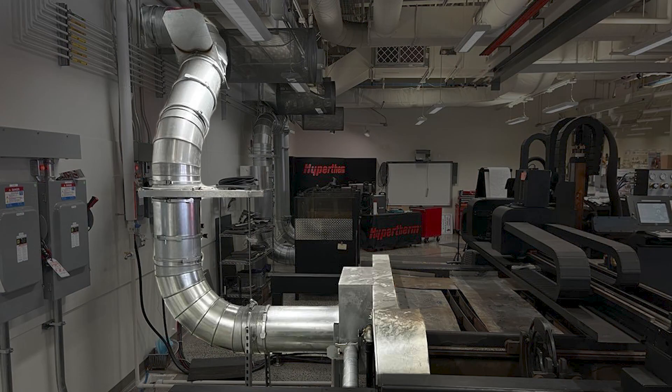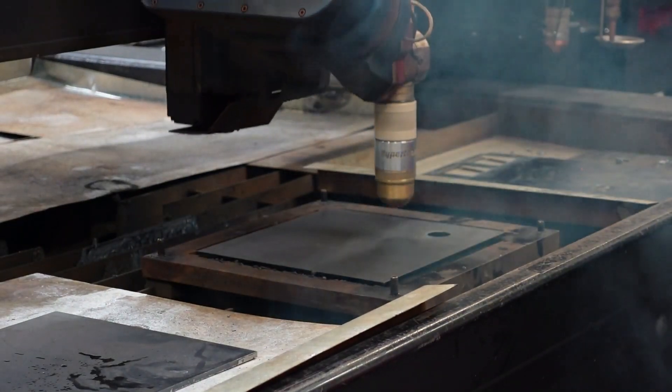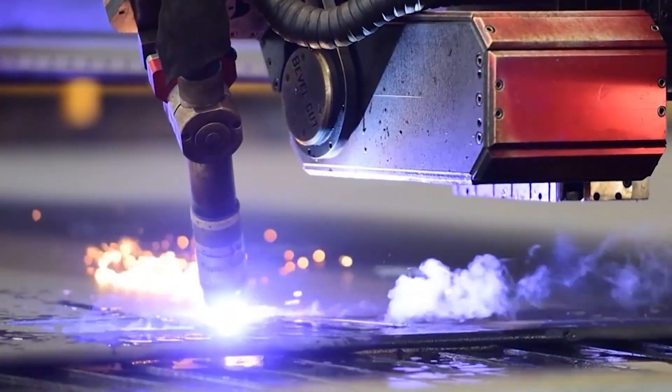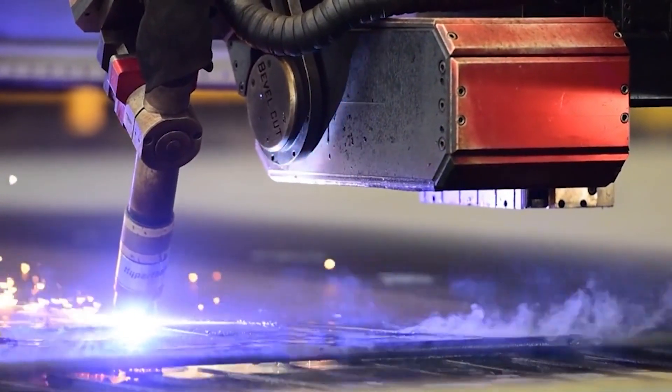Test the ventilation system for proper operation. Toxic fumes can accumulate and pose a health risk to all personnel in the area. If a water table is being used, check the water level for proper depth. The water level should be at least 2 to 3 inches below the material while cutting.